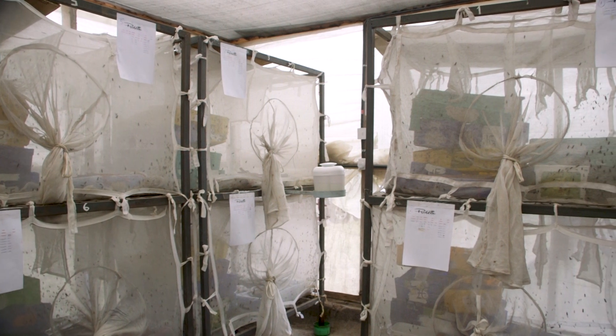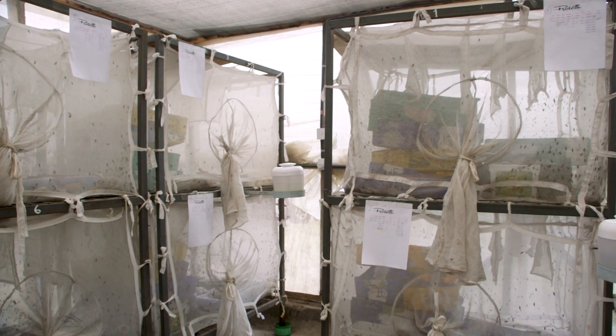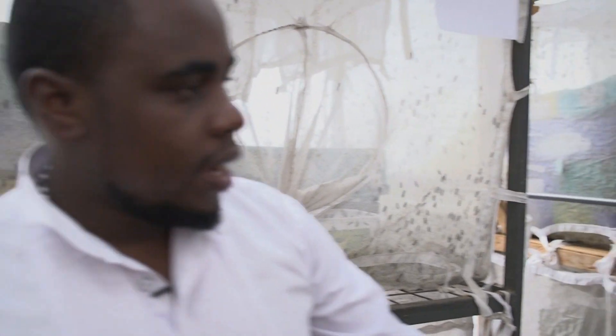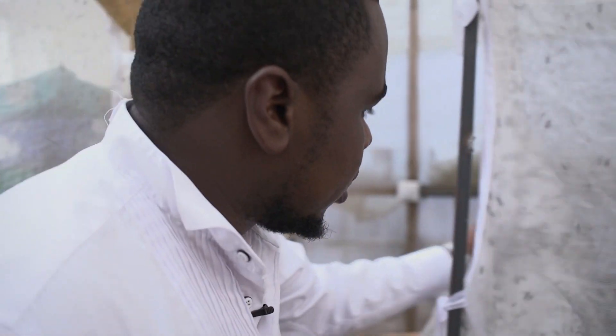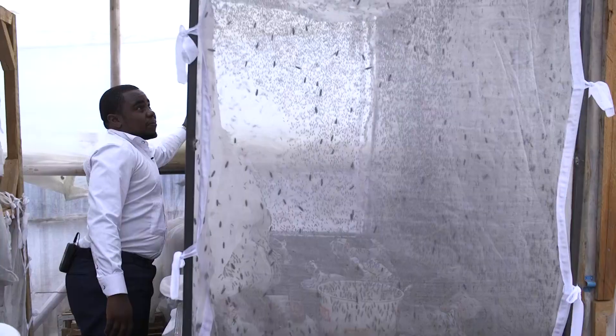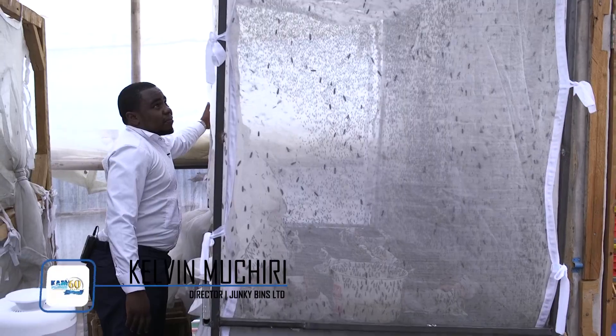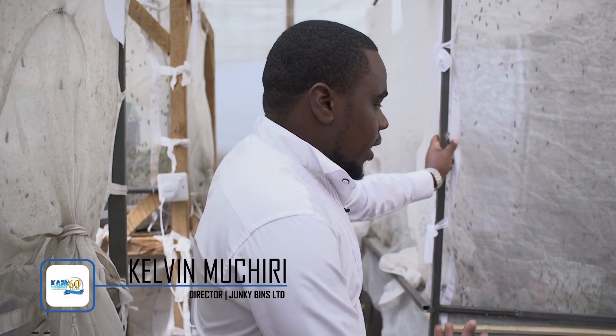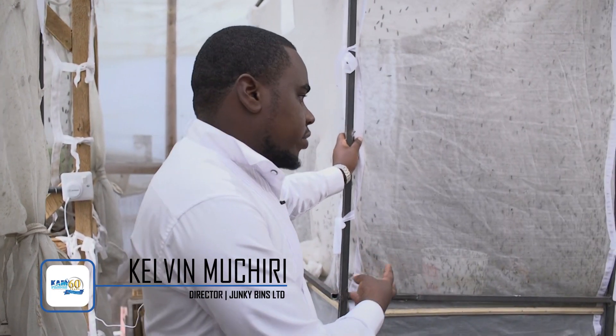Here we have the larvae cages, where the mating takes place and the eggs are laid. If I just tap, you can see the flies. Once everything has turned into pupa, we bring it here for another seven days. During those seven days it turns into a fly, and then we collect the eggs from here.